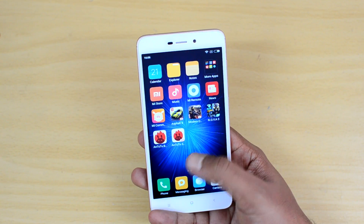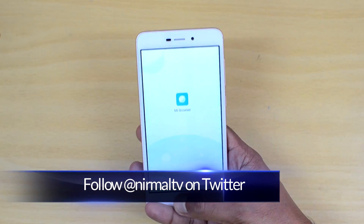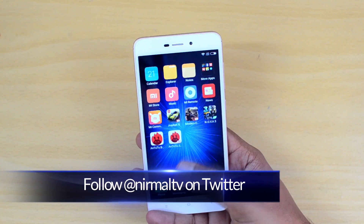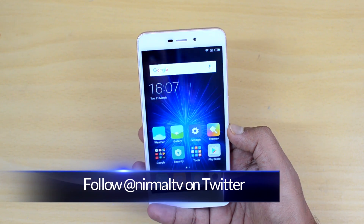The Redmi 4A comes with Android 6.0.1 Marshmallow and MIUI 8, the custom UI on top of Android. This phone comes with a file manager and a lot of additional features and tools as well.